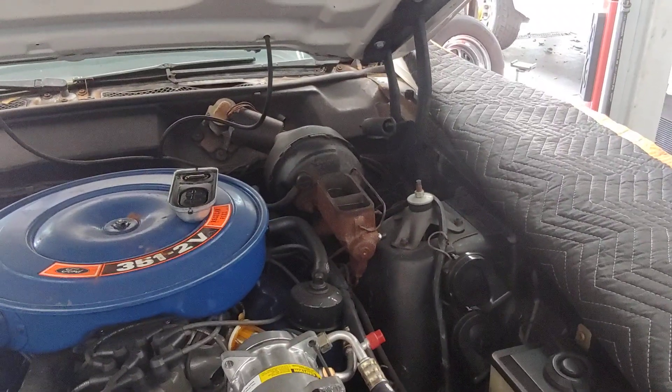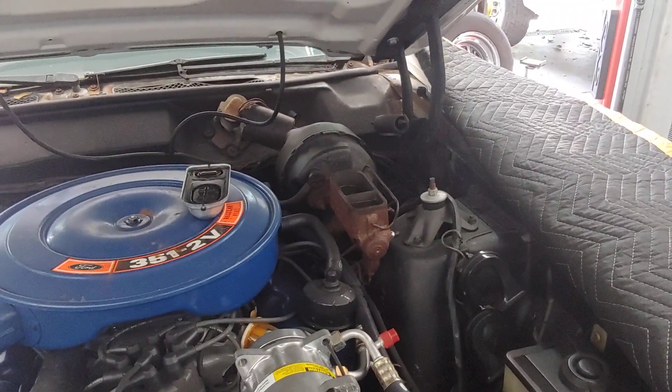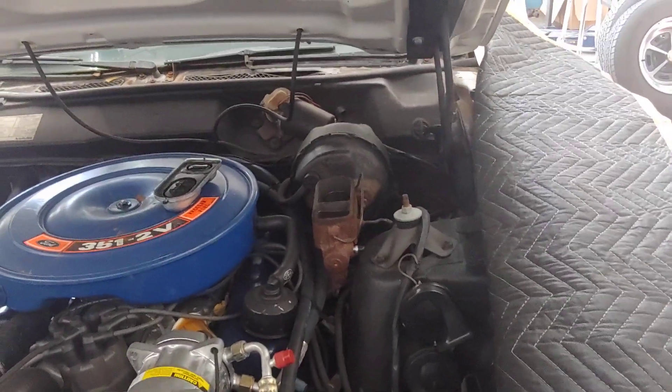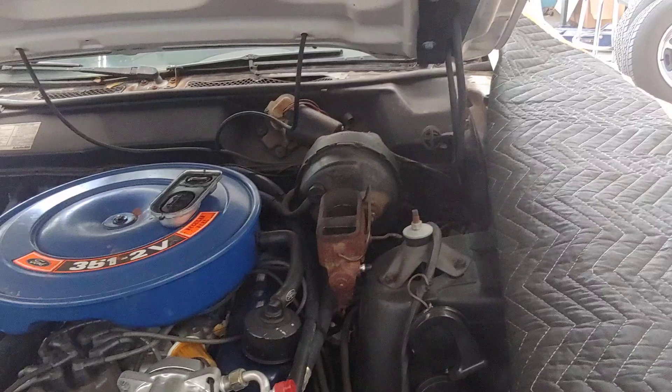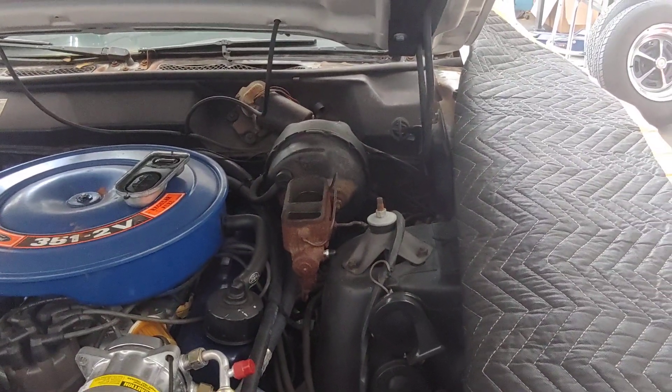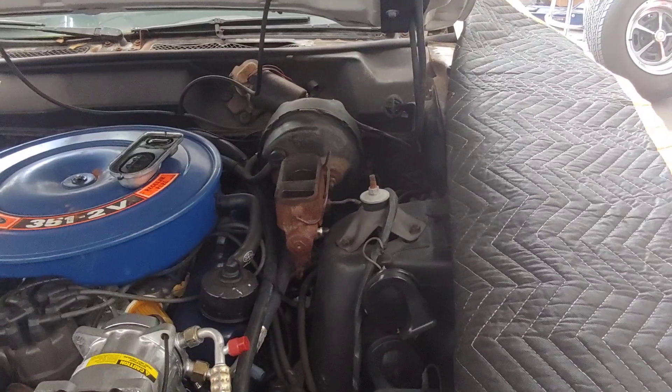Now that we've got the rotors and calipers and the rear drums and shoes rebuilt, we're going to put in a new master and booster so that the car will stop securely.